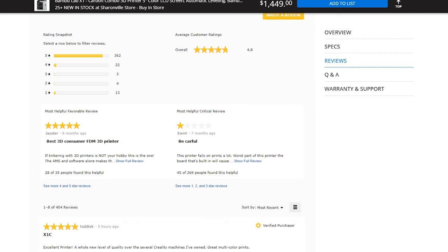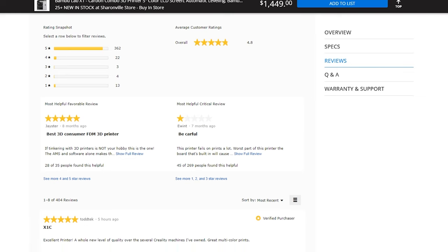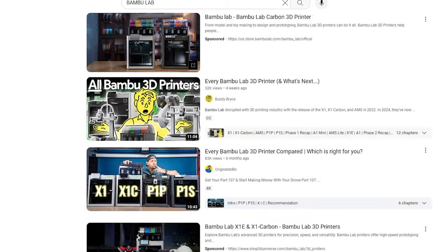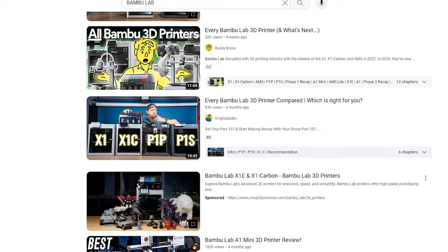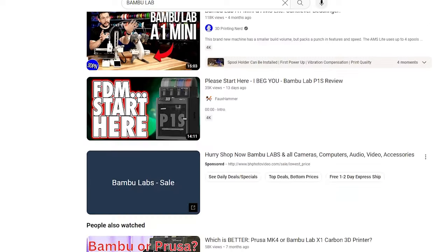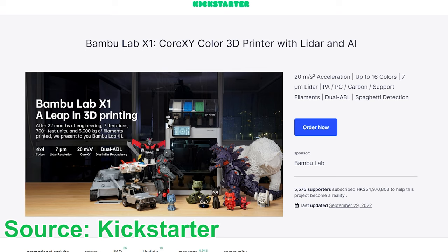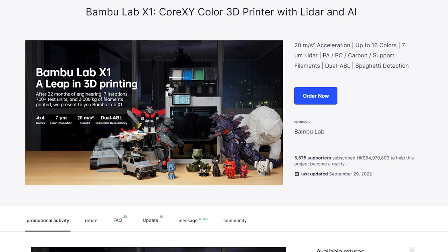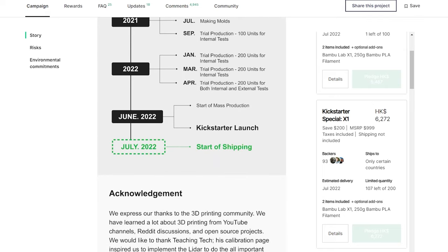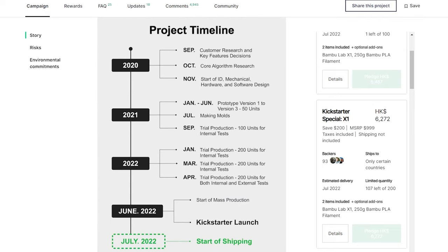Over the years, the Bambu X1 Carbon might be the most popular 3D printer on the market. Everyone talks about it. Every YouTuber makes a video about it. You may already know all the technical specs, but let me briefly introduce this printer if you are new to 3D printing. X1 Carbon is the first printer Bambu introduced to the market and also their flagship printer. The X1 project started in December 2020, according to their Kickstarter campaign page.